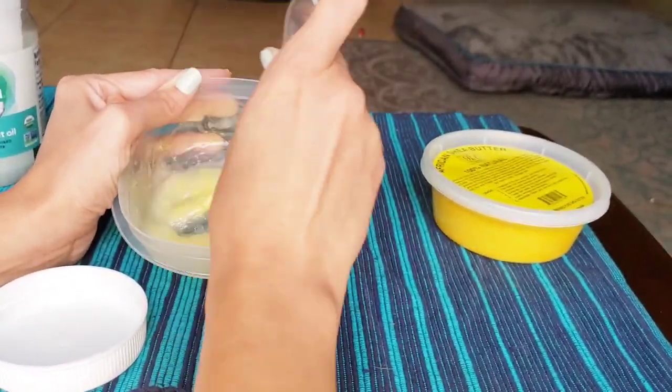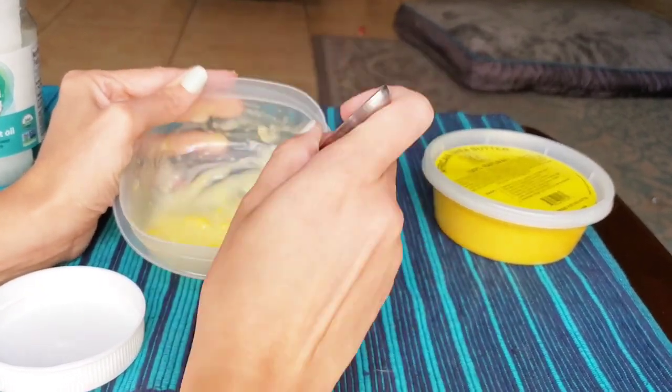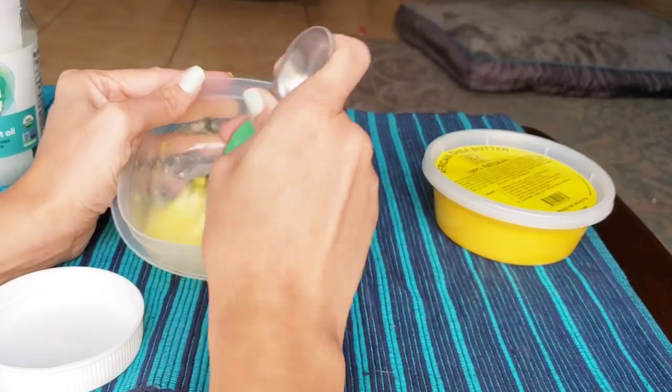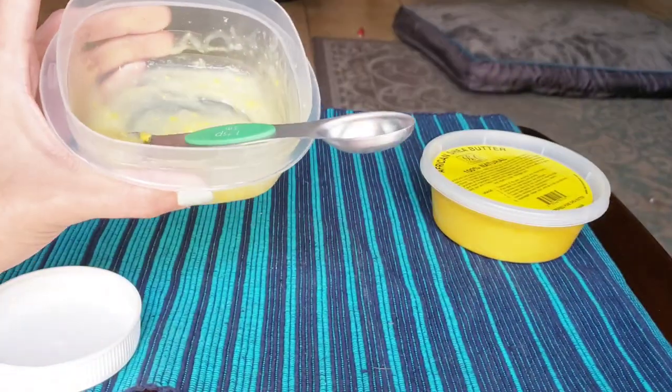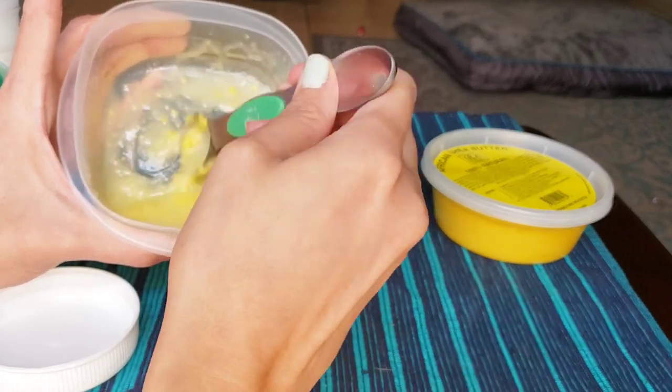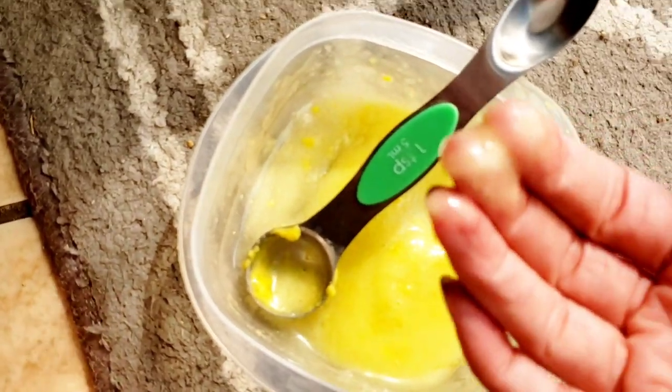Another thing I had read was to put some coconut oil in Roxy's food, so that's also something you can try if your dog has really dry skin. This is what it's going to look like after you get it all mixed together.